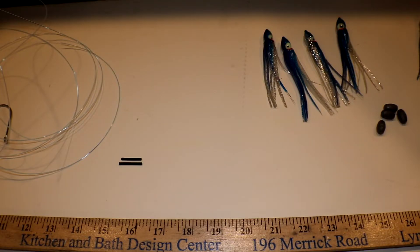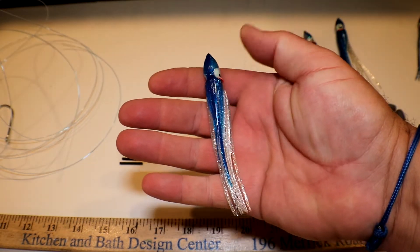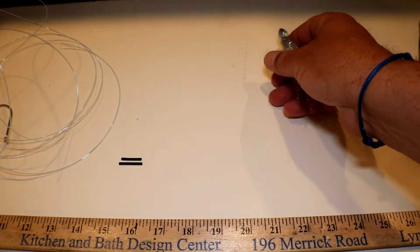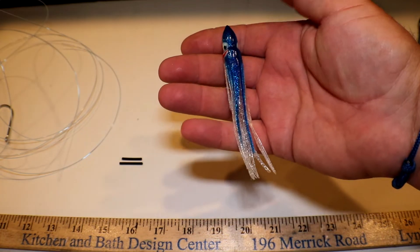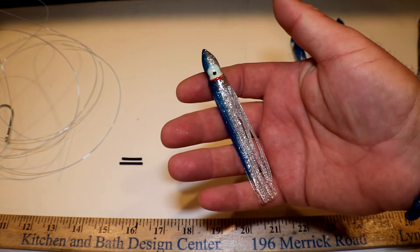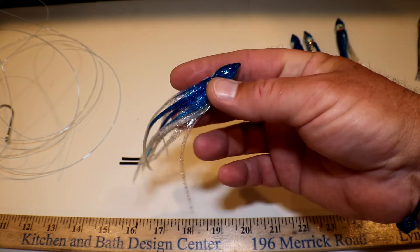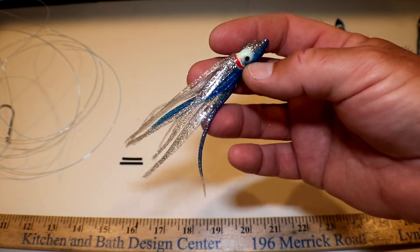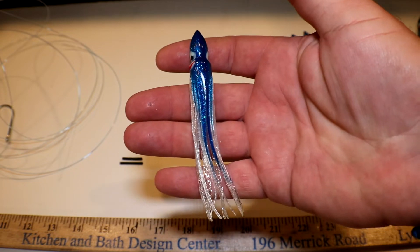This is part two of my daisy chain series. The first one we made with the jet heads; this one we're going to be using these cheap little rubber skirts that I showed you in that first video. I'll show you all the steps how to make this daisy chain. This works great for all your inshore pelagics — mahi-mahi, Spanish mackerel, bonita, skipjack, any of those little tuners, little blue fins.